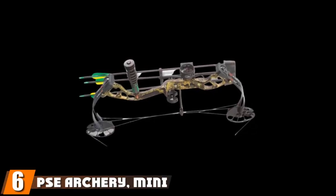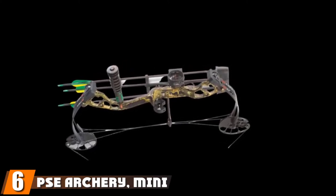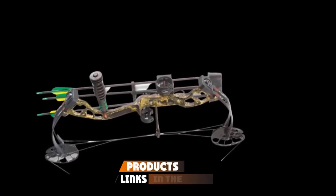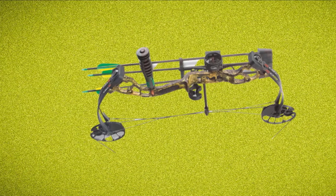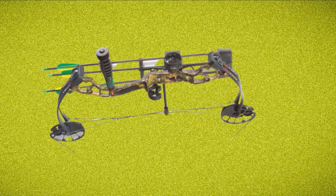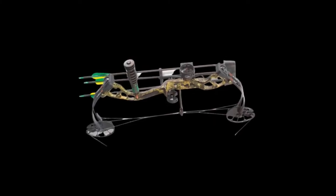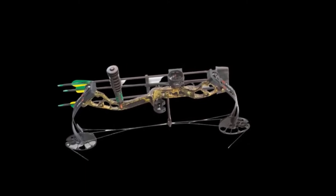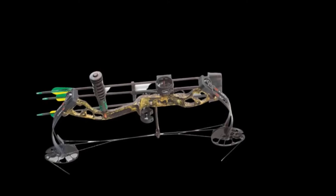The number six position is dominated by the PSE Mini Burner Compound Bow. The PSE Mini Burner was designed to serve the needs of youthful shooters, best suiting shooters between the ages of 8-12. It offers an adjustable draw length of 16 to 26.5 inches and a draw weight range of 29 to 40 pounds, making it versatile enough to fit small to middle-sized shooters.